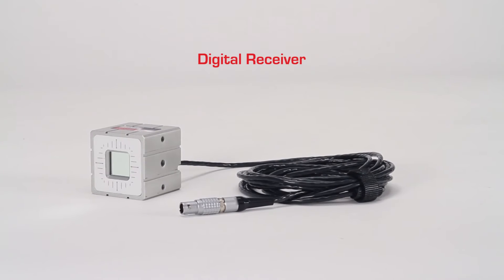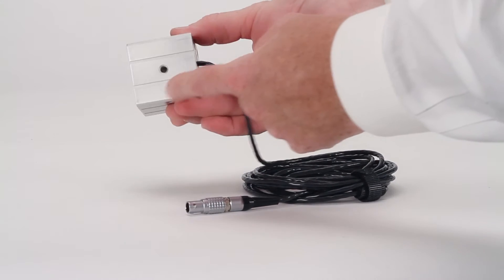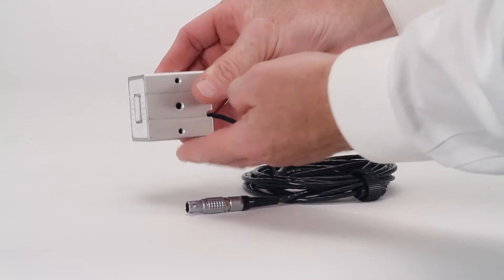The second component of the MicroGauge Pro system is the digital receiver. This receiver is contained in a precisely machined housing with flat reference surfaces and mounting holes so that you can attach it to different parts of your machinery and equipment.